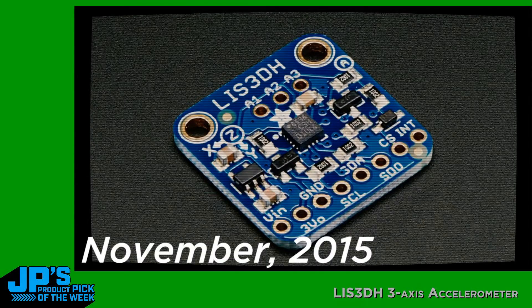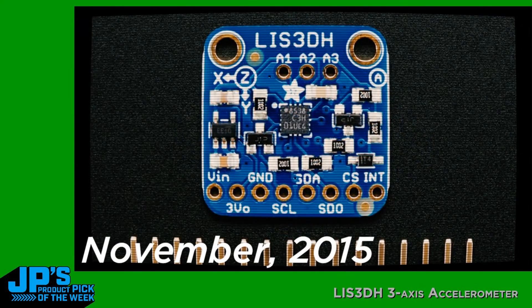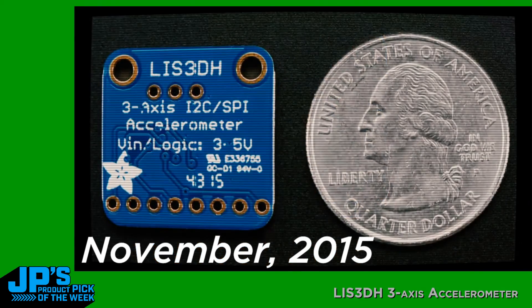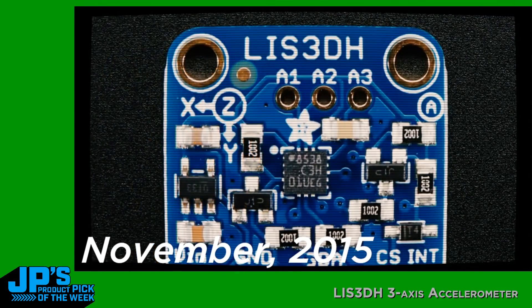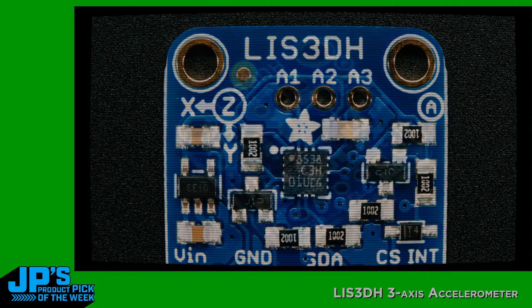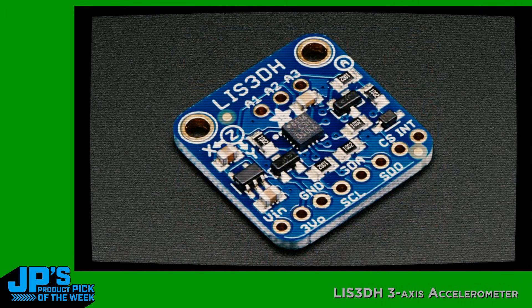This is the LIS3DH triple axis accelerometer. We actually have quite a few triple axis accelerometers, but this one is really, really low cost and very easy to use. It has I2C and SPI, which is not typical — usually you only have one or the other. The price is really good; it's one of the least expensive accelerometers, like 10-bit.